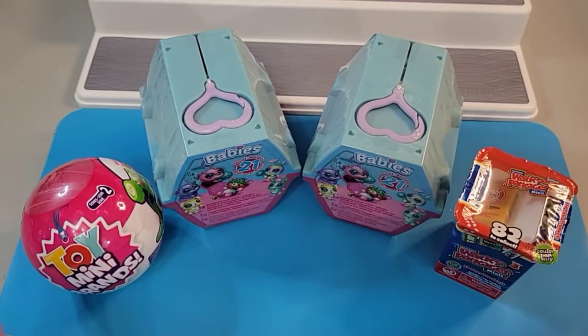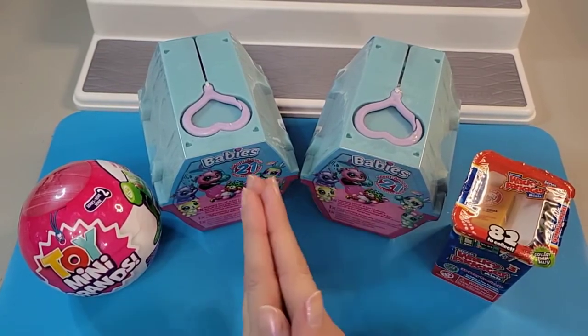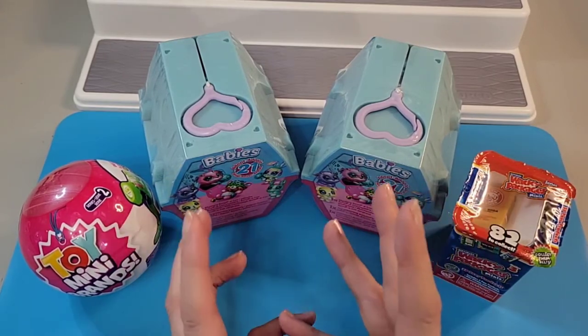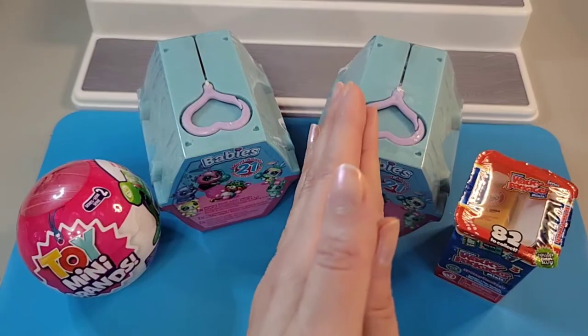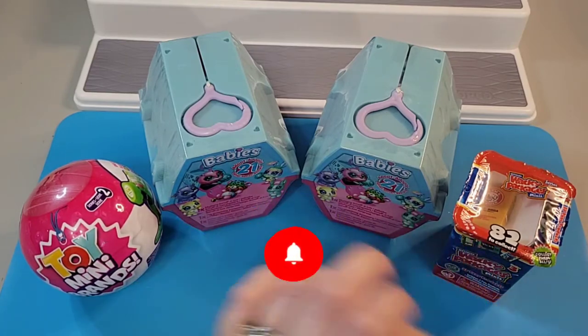Hello everyone, welcome back to the Crafty Room! My name is Dee and thanks so much for stopping by today. If this is your first time here, welcome! I love to open all sorts of toys here on my channel, do some crafts, and even some mystery fun out-of-the-box type of stuff. If that sounds good to you, hit that subscribe button and click on the notification bell so you don't miss any future fun videos.